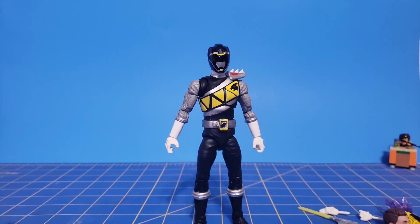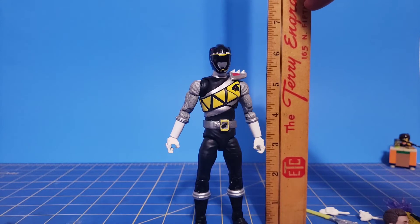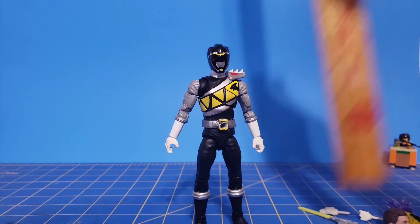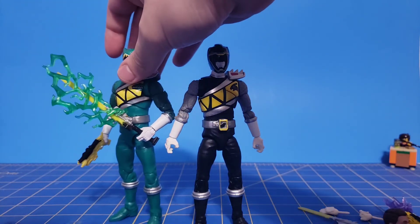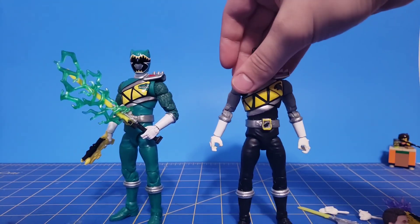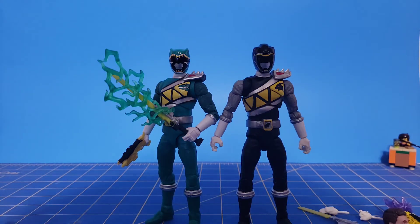Let's go ahead and take a look at the size comparisons. Let's get my trusty ruler here. Similar to Dino Charge Green, he stands close to 6.5 inches. Speaking of Dino Charge Green, here he is — they look good together. I still need to get Red, Gold, and Pink. Pink will be the easiest to get; not sure about Red and Gold though. Hopefully I can get them soon.